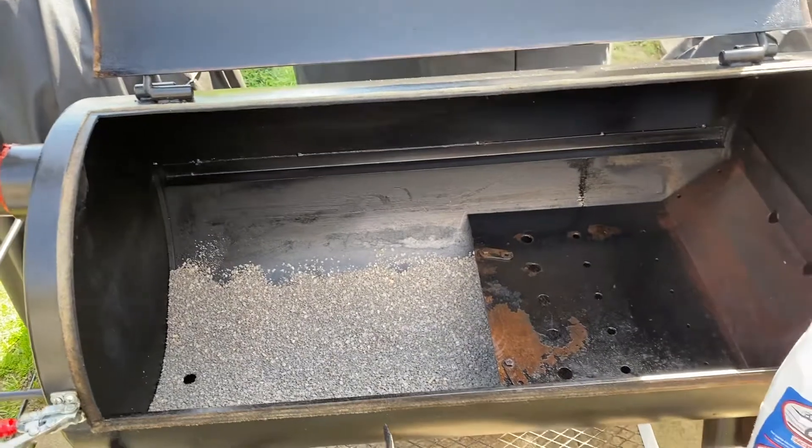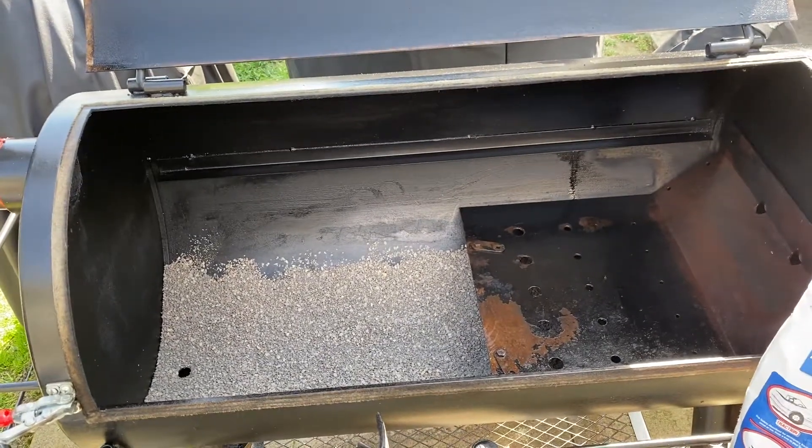I'm going to try something different on the Oklahoma Joe this year — using the same product. Don't want to slip on my racks. I even sprayed down the plates and baffles. I'm going to try the safety absorber in the bottom. I usually line mine with a little foil, but if it works for the gateway, why not?